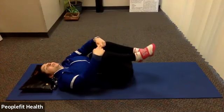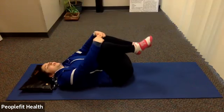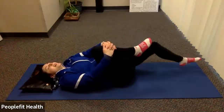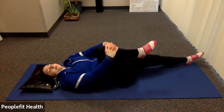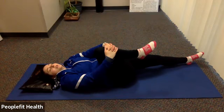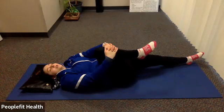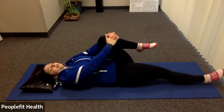Bring the knees to the other side. Deep breath in and out. Deep breath in and out. Coming back to center. Grab both knees, pull them in towards your chest, and do a little rocking side to side. Keep breathing — it should feel good, or maybe a little tight, but should not hurt. Release that leg, extend it out, and hold one knee in towards your chest. Deep breath in and out.